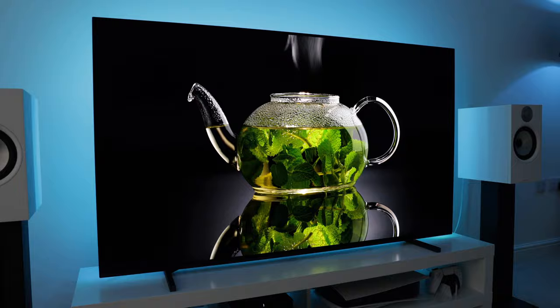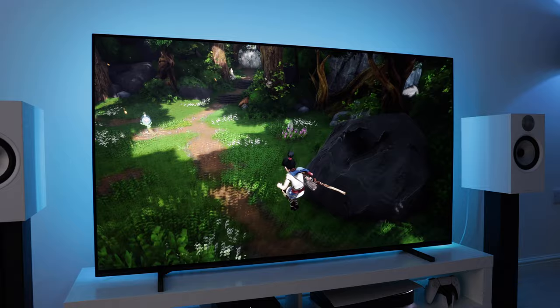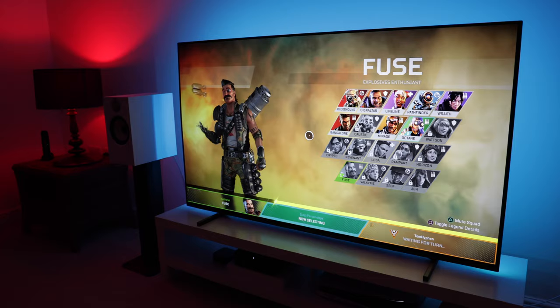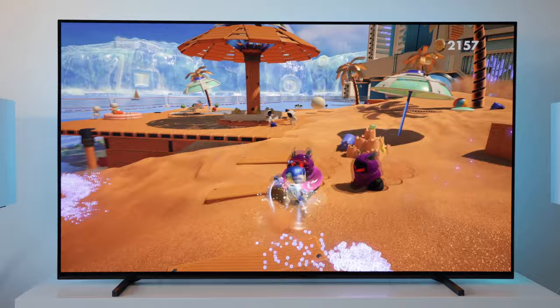Now let's talk gaming performance and PS5. This has been a really nice combination. The TV auto-detects the console, so you're straight into game mode when you fire it up. There's also an auto-HDR calibration feature that's tailor-made for the PS5. I have noticed some temporary image retention when gaming on this TV, mostly from playing games with lots of graphics like Apex Legends. This always disappears after a short while, so isn't anything to worry about. Gaming on this TV has been awesome. All games I've played feel nice and smooth. Input lag is also very respectable at around 16ms at 4K60.